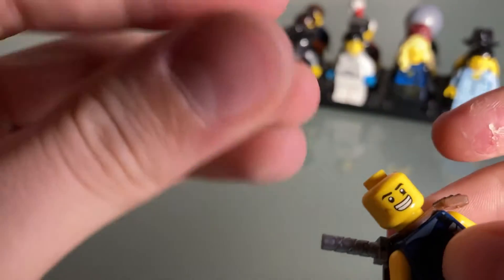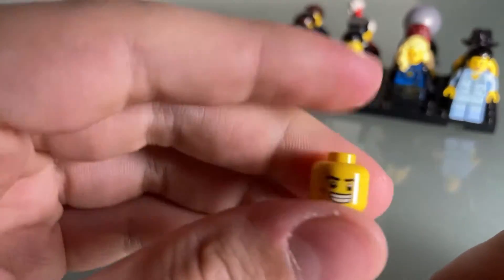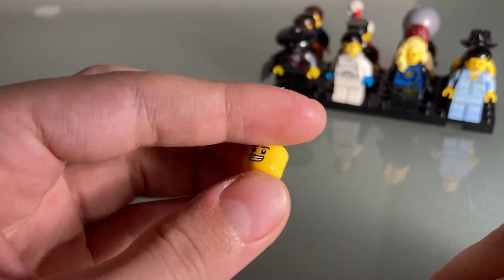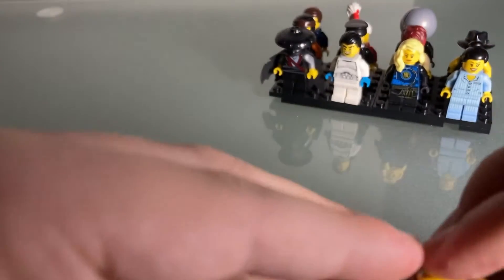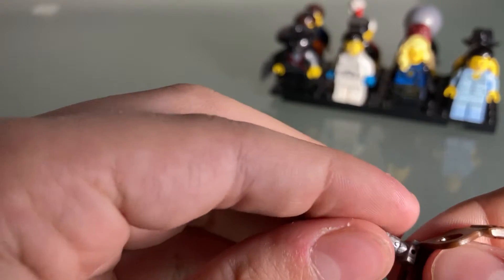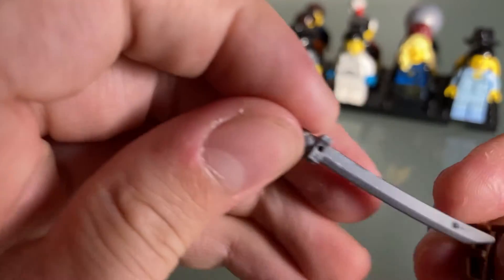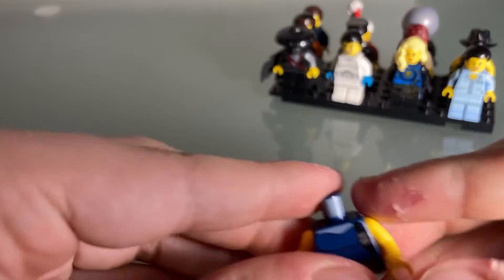We have a lot of things going on with this figure — we'll save the hair piece for last. Starting with the head, this is Jack's Hidden Side face, he's got the angry face right there. I like the smiley face because we've seen that in the books before. He's also got this little shoulder pad with a sword in it, very cool.